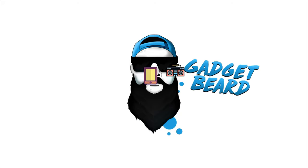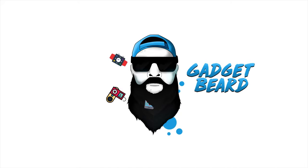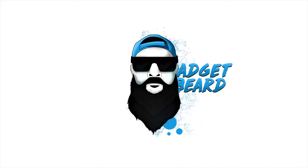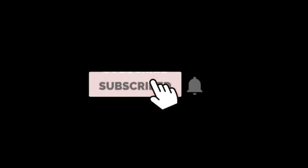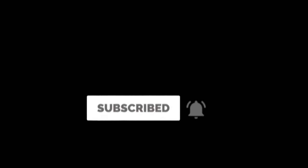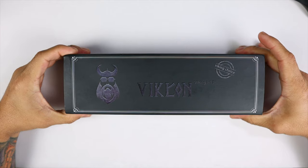So you guys ever wonder how I get my beard straight? We'll find out next. What's up gadgeteers, my name is Hector and this is Gadget Beard. On this channel I unbox and review everyday tech gadgets and accessories for you, and on today's video we have a beard straightener by Viking Con.